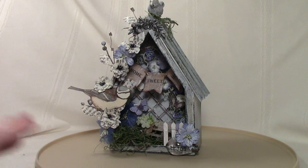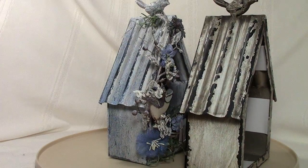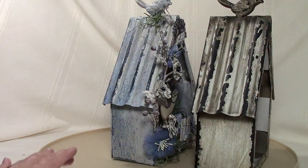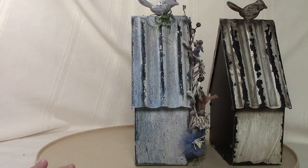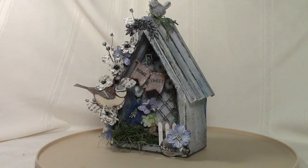I started with one of the new Prima metal birdhouses. It's really old and rustic looking — in fact it almost looks dirty, like it's been outside and weathered a lot, and I like that look. I'm going to do one of them that's actually going to be in brown tones so I'll probably leave it more like when you buy it. But for this particular one I wanted it more in whites and blue colors to match the home decor.